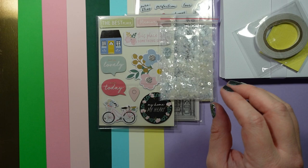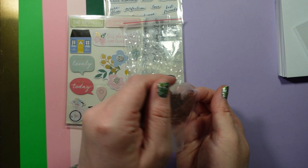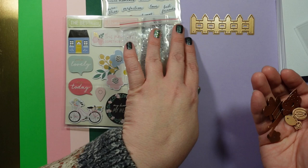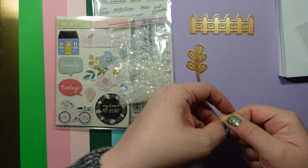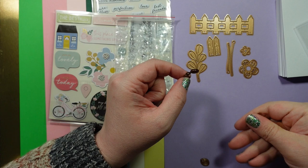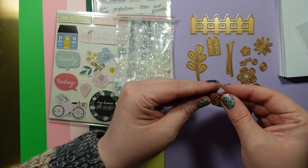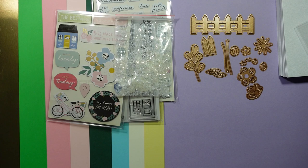The dies for this month are designed to create the picket fence with flowers. There are 12 of them — a sweet little fence, a nice-size leaf, little wood pieces you can put on top of your fence to give it a wood look, some stems for your flowers, some leaves, more flower pieces, the center of the flowers, and another flower piece.